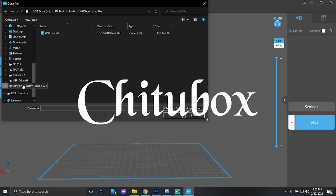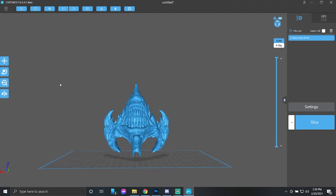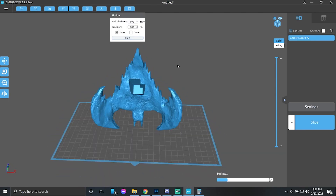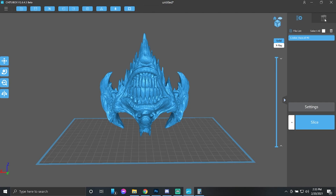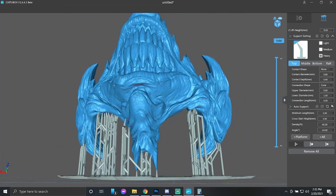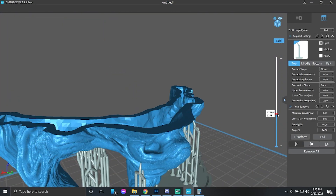Cheat2Box. The first slicer we're working with today is Cheat2Box, and we're going to speed through this so it doesn't end up being an hour and a half long. We're going to bring in our models and size them up. We're making this model six inches, which is 152.4 millimeters in height on the Z-axis. Then we're going to hollow the model out and add our drain holes. I chose heavy supports from the platform up only, to put in the weight-bearing supports that will hold the model most effectively.